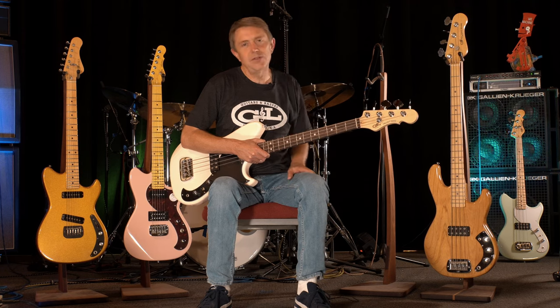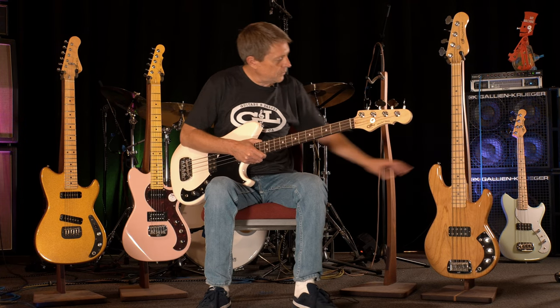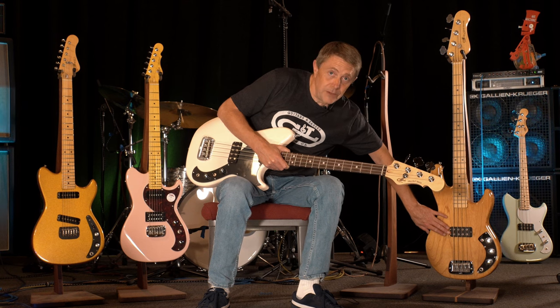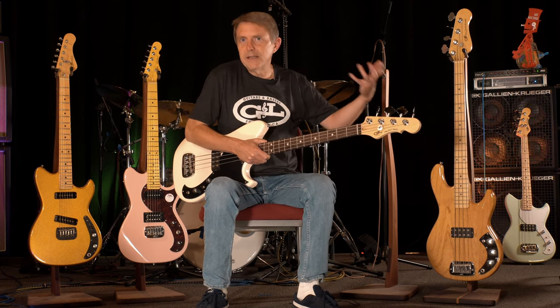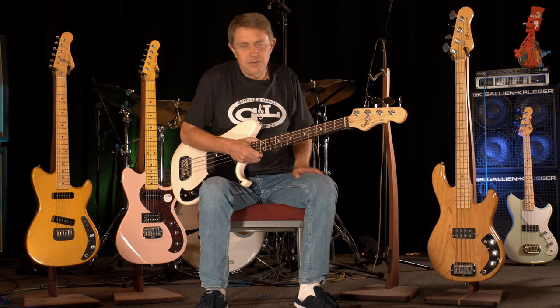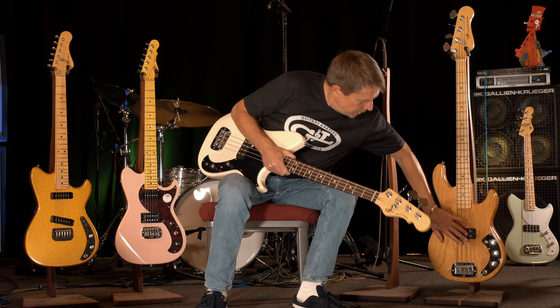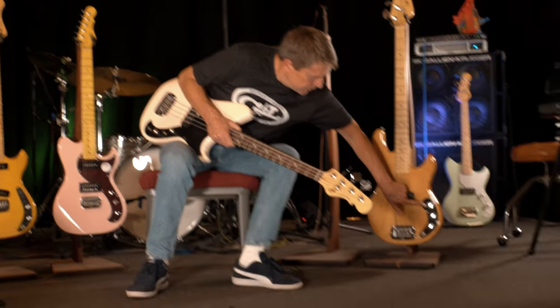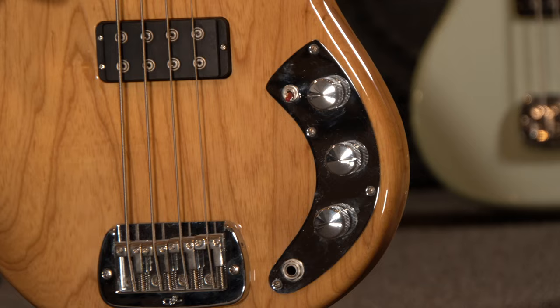The L1000 was G&L's first bass model. It's a passive bass with a single G&L Magnetic Field Design humbucker — kind of the lead technology that launched the G&L brand, the Magnetic Field Design pickup. Single humbucker, volume, treble, bass, and a little switch here which controls the pickup coils, just like this one is on this Fallout Bass.